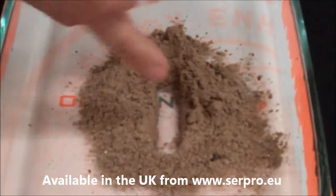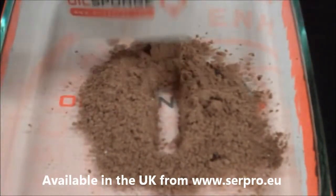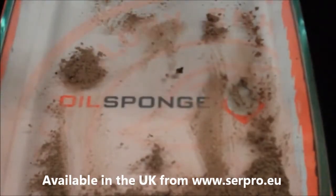What you're going to see here is that this product is completely dry on the bottom. As we absorb this product, we want to make sure that we cover the spill completely, and then we can simply just move it aside — and there you have it. Your spill is completely clean to the touch.